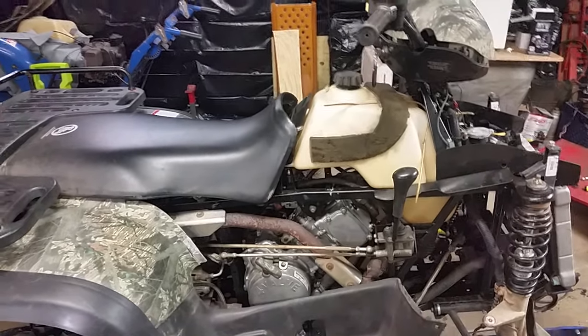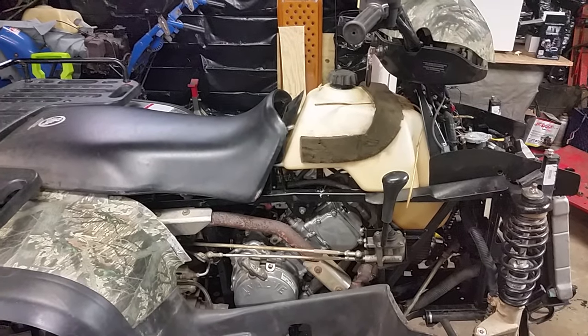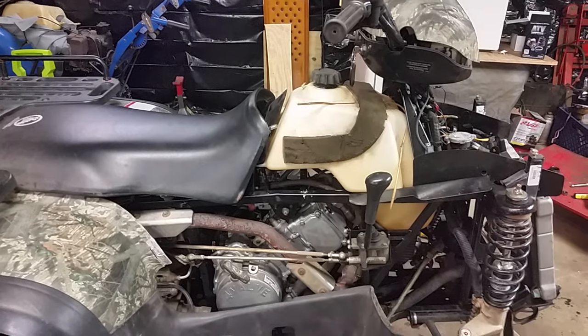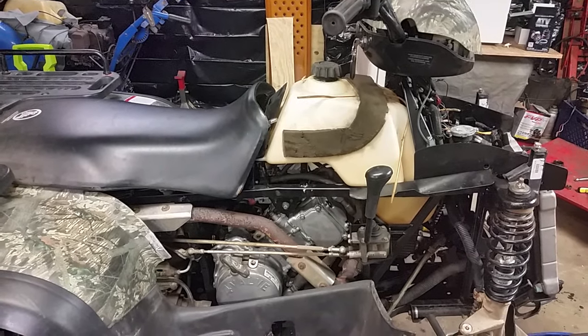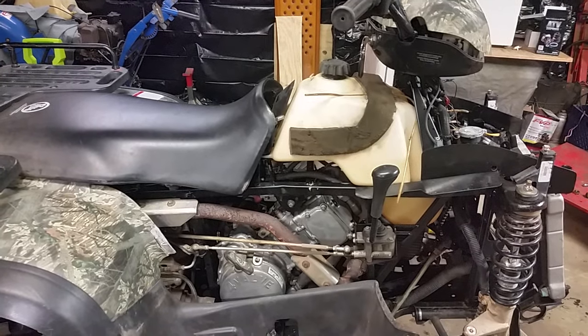I immediately thought it was the timing or possibly the cam, so I took the cam out. The cam looked pretty worn, so I replaced it, double-checked the timing, and put it all back together — and it turned out to do the same thing.